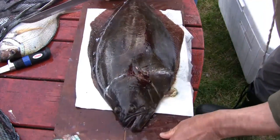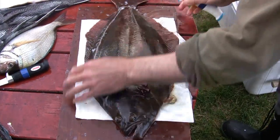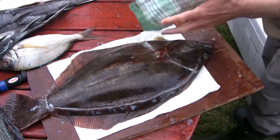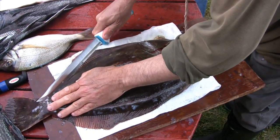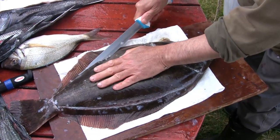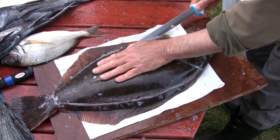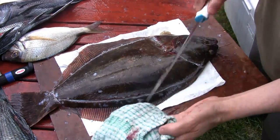Another thing that Claudio has done — because these flukes are very slimy and slippery — is he's used a paper towel. The paper towel helps keep the fluke in place and allows him to maneuver it and make the cuts much easier. It's a nice idea to just put a paper towel down first.